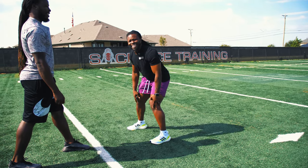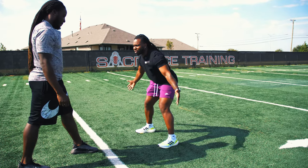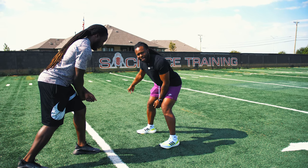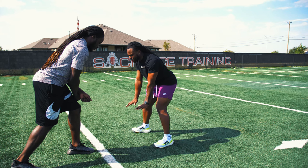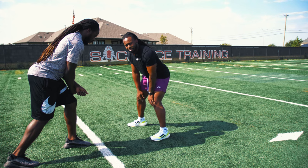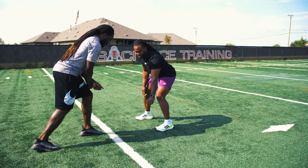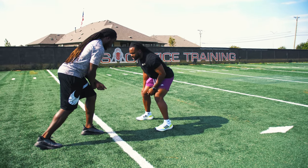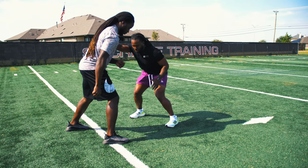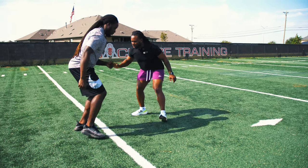With this inside leverage, we obviously want to protect the inside — we don't want to get beat here. The first thing I want to go over is if he takes an outside release. So if he takes that step, I'm going to immediately move here. I don't open up. I don't open up like this — that's too much.